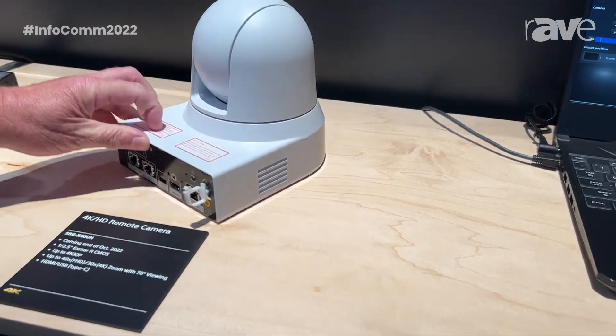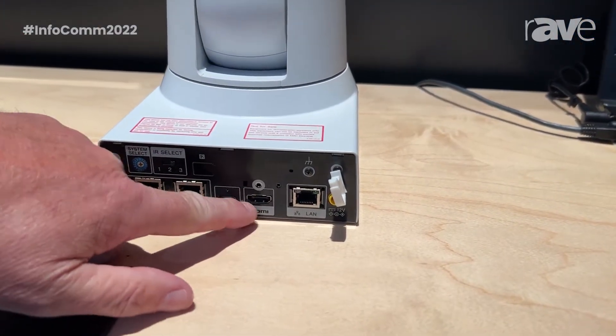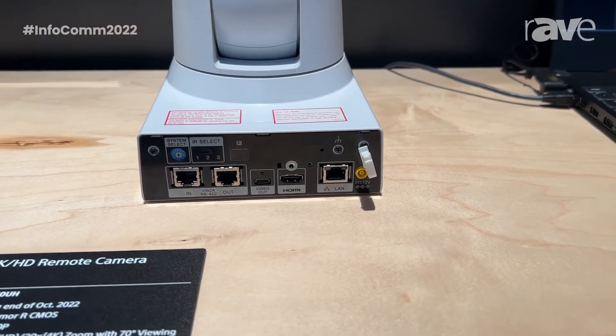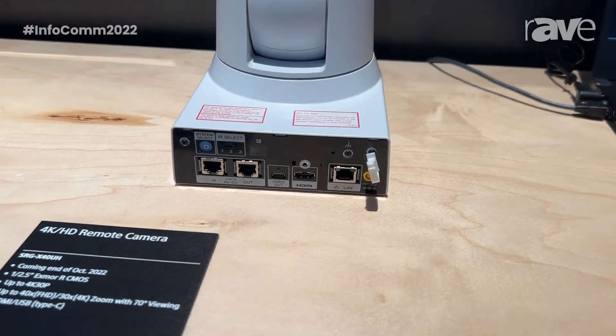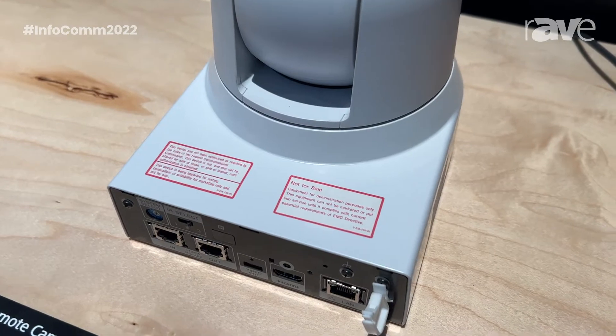The big news of the camera is it is UVC or USB and HDMI out. It also connects to the network — it is PoE+. We can stream in RTSP, RTMPS, and SRT.